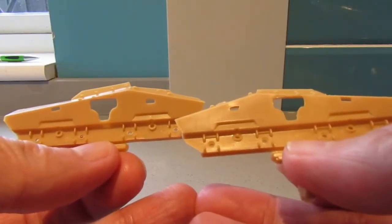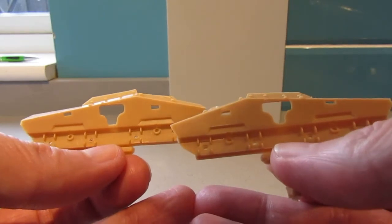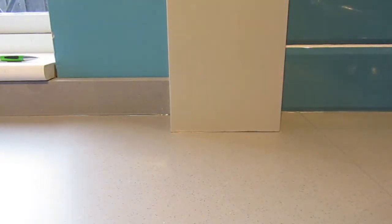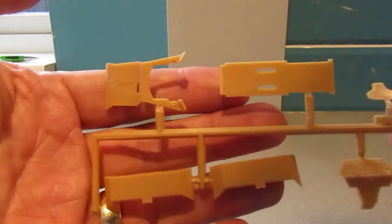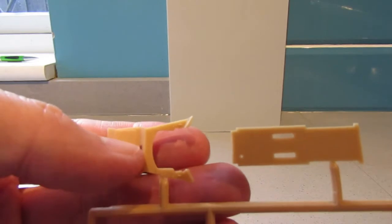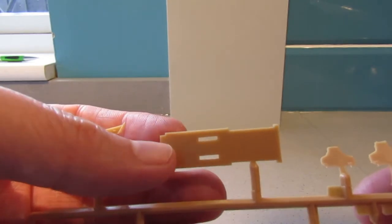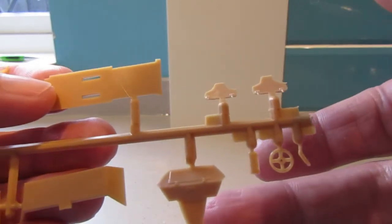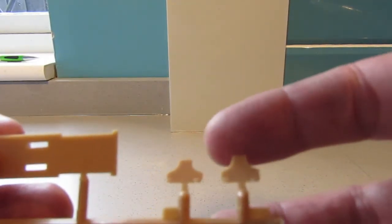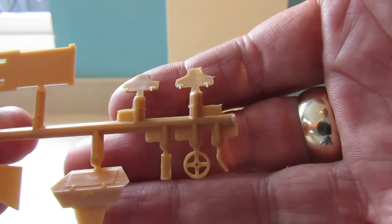Interestingly, these parts are separate and not on the sprue, which is a bit unusual — but these are the sides of the armoured car. Some nice detail on there. Here we have some of the mudguards, this is for the front of the armoured car, and I assume that's part of the base for the inside. This is going to be the very front, and these go between the mudguards I think. Steering wheel and gear stick.